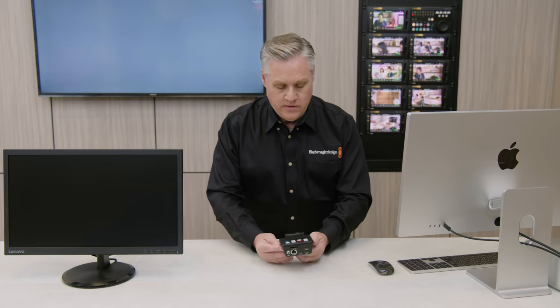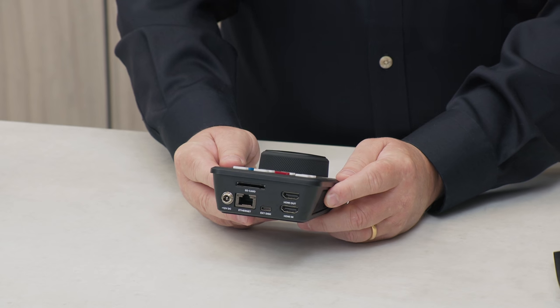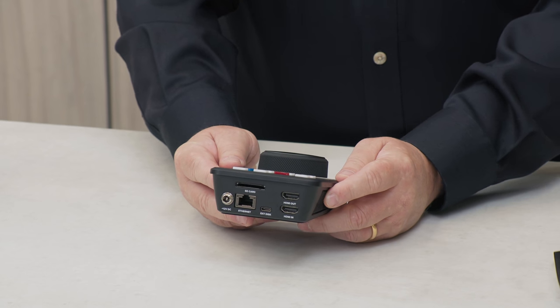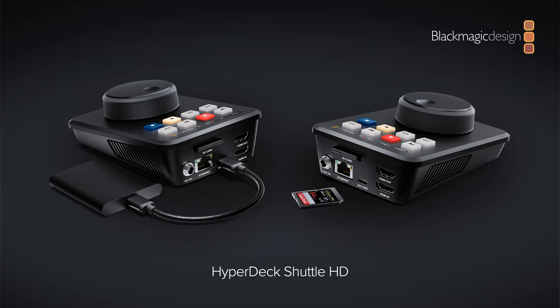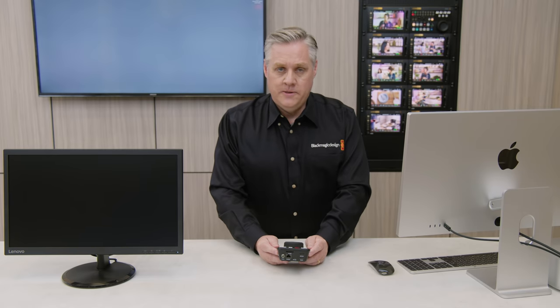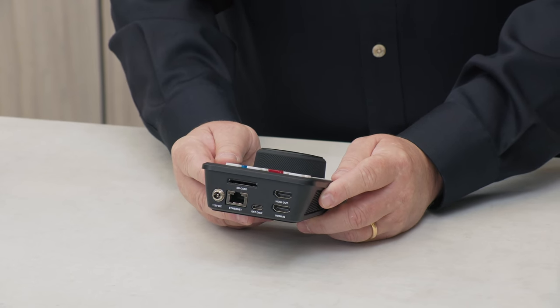Around the back there you can see the connections. There's HDMI in and out, and you can record and play via HDMI. It's a HD model, so it handles NTSC, PAL, 720p, 1080i and 1080p formats. The HDMI makes it perfect for ATEM Mini because it plugs straight in. There's a USB-C connection on the back for recording and playing to external disks, plus an SD card slot that handles both SD cards and UHS-II cards. There's also a 1G Ethernet port, so any ATEM switcher — even ATEM Minis — can control the deck using Ethernet and trigger playback in macros. Plus there's a standard 12-volt DC power connection and it includes a power supply.